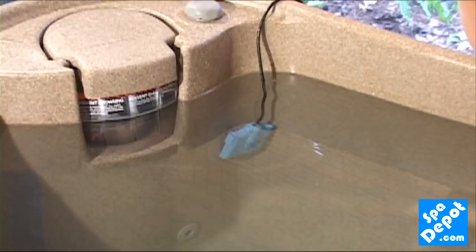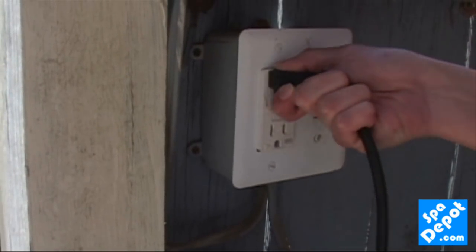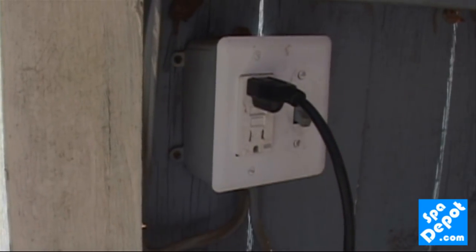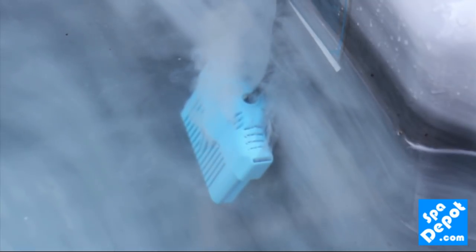Now you're ready to start automatically generating chlorine for your spa and saving money on chemicals. Place the cell into your spa about a foot into the water. Plug in the power supply to the GFCI outlet and you're on your way. The power supply will automatically sanitize your water for 5 hours a day, beginning each day at approximately the same time.